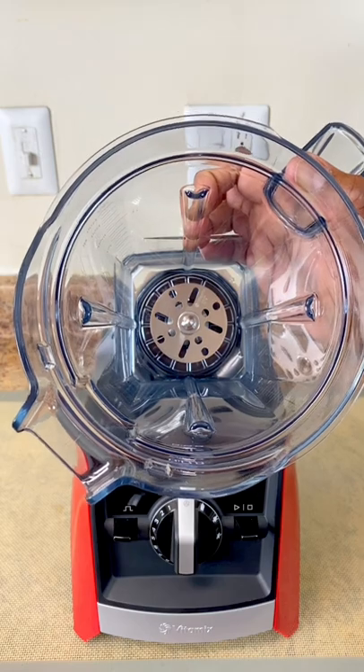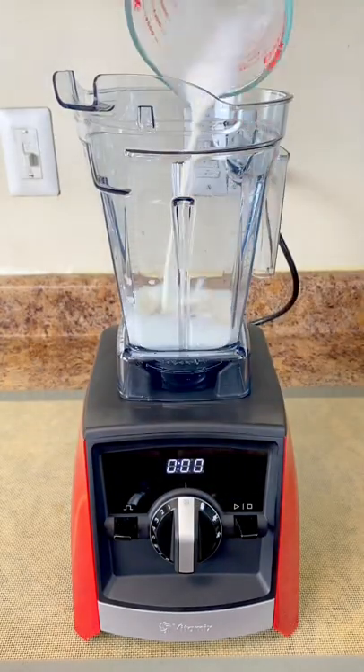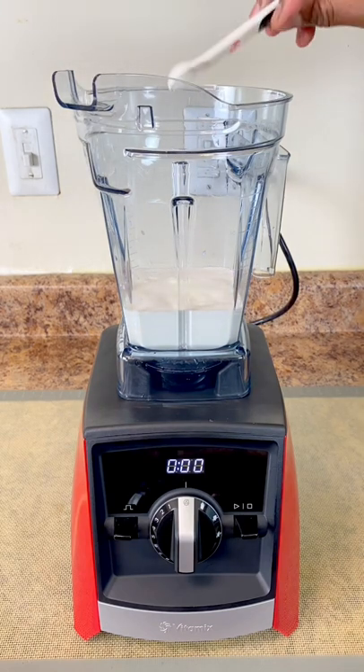Now we've got the Air Disk Container and the Vitamix, let's get started. 2% milk, heavy cream, vanilla syrup, and 1 quarter teaspoon of salt.